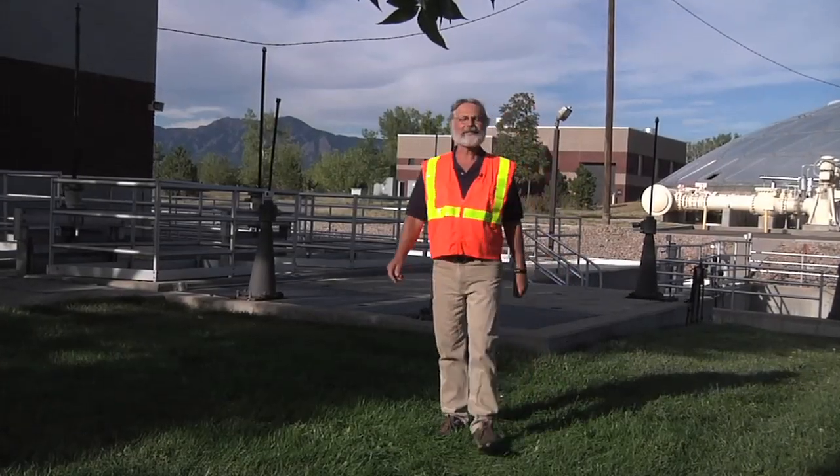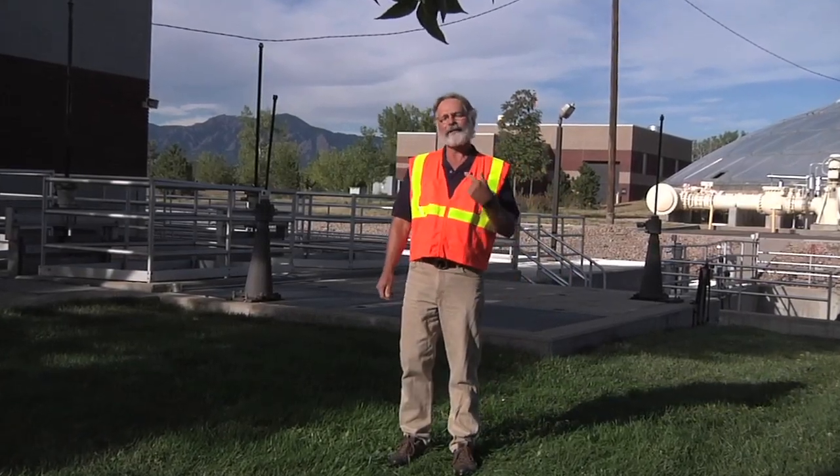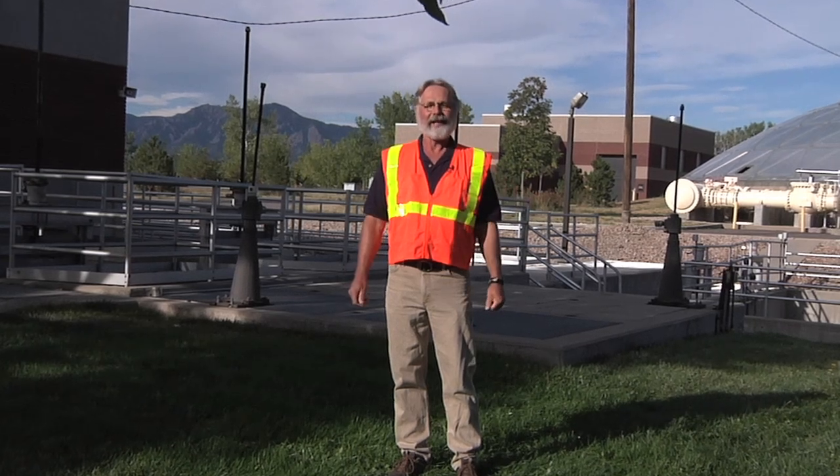Hi, I'm Bill Hoger with the Rural Community Assistance Partnership. We're here at the head works of the wastewater treatment plant, the preliminary treatment phase of the wastewater treatment. This is where the wastewater comes into the plant either by being pumped or by gravity.